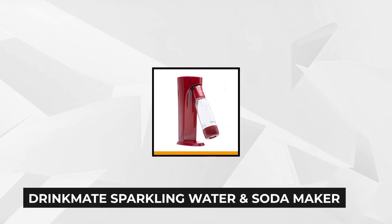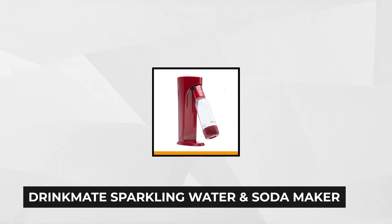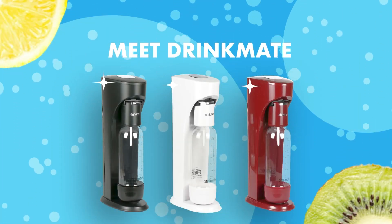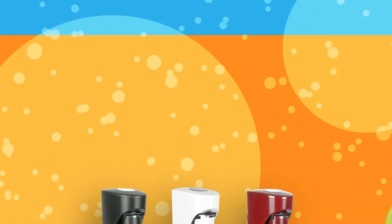At number two is the Drinkmate Sparkling Water and Soda Maker. This product is able to carbonate any drink, something that's surprising amongst other soda makers. Thanks to the Drinkmate soda maker you can go beyond ordinary sparkling water and create delicious fizzy juices, iced teas, lemonades, cocktails, wine, and so much more, thanks to the fizz infuser technology.